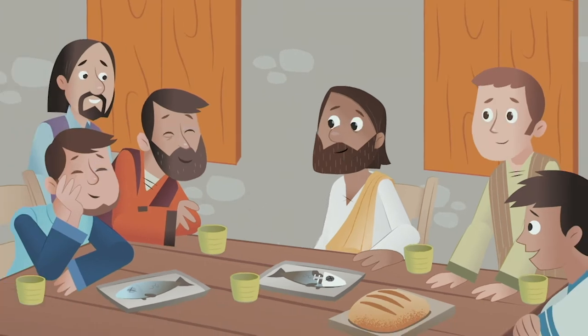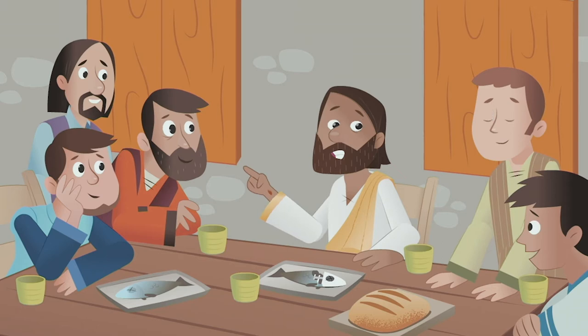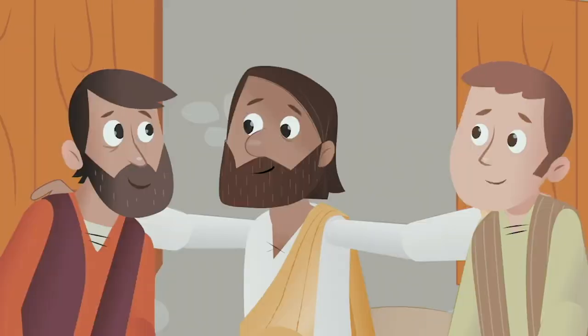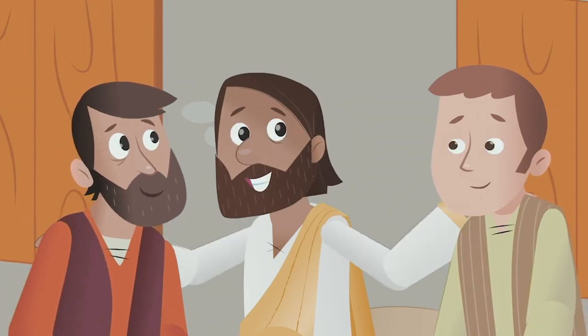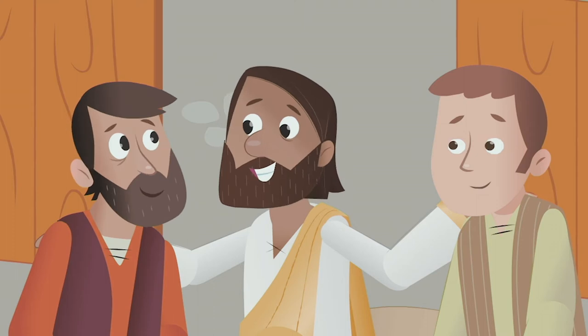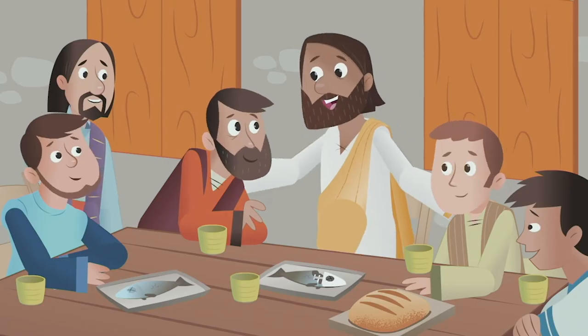Then he taught them. The scriptures are clear, he said. The Messiah was supposed to suffer and die, and then be raised from the dead. Now tell the world what you have seen. Let everyone know that their sins can be forgiven if they turn to God. It's possible because of what I have done.